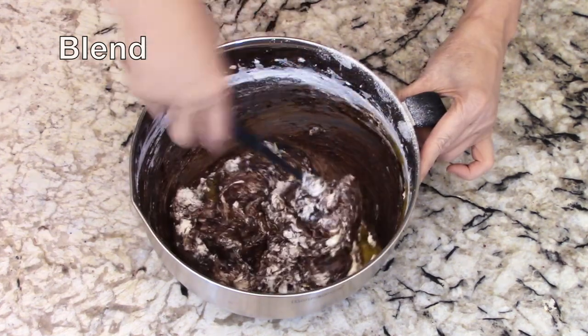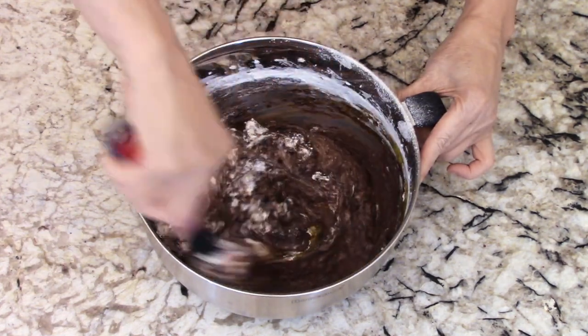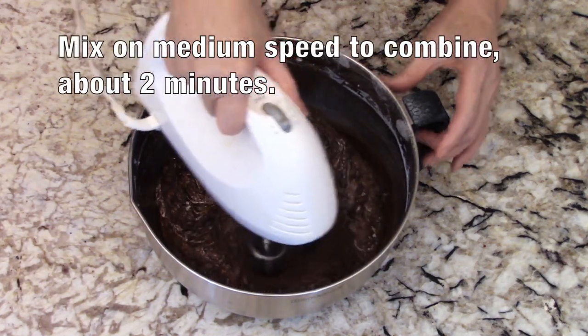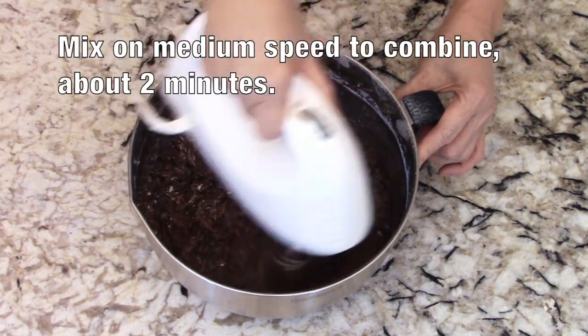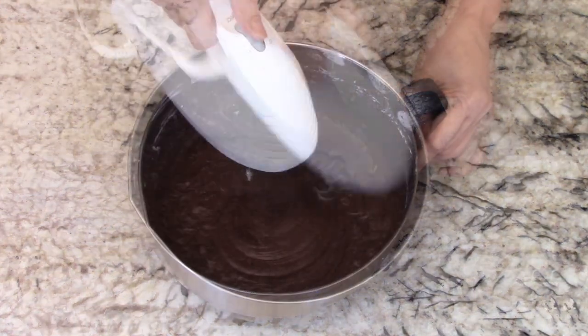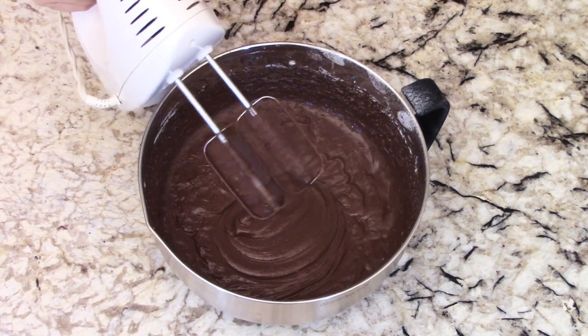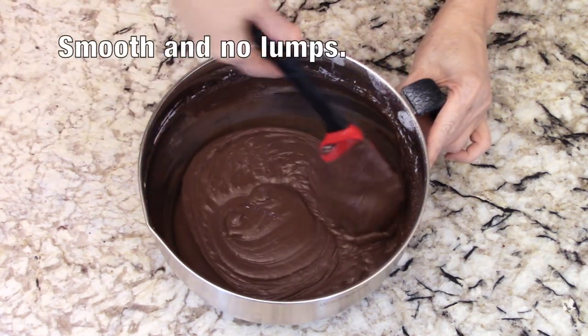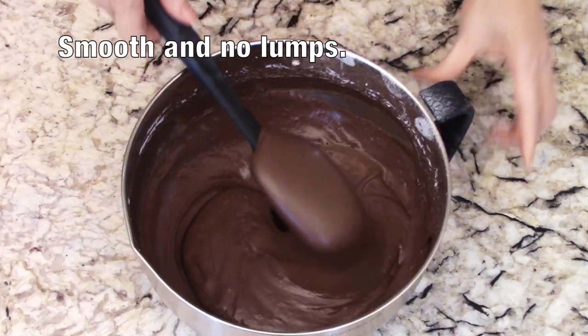We'll blend all the ingredients by hand some. Now mix on medium speed to combine. It will take about two minutes. When it's done, the batter should be smooth with no lumps like this.